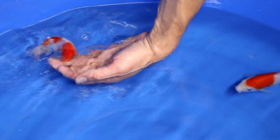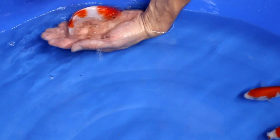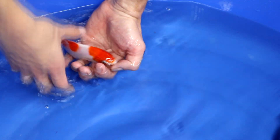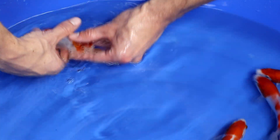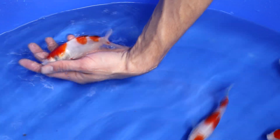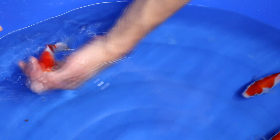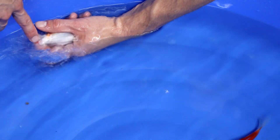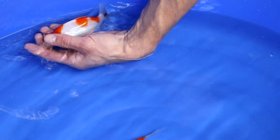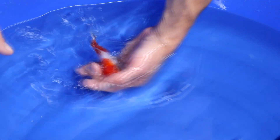This Kohaku we call Sandan Kohaku because it has three red steps. The nose is white, but the red lays over the eye — I personally don't really like that. I also think that the patterns are a little bit too small. Something else I don't like is red visible in the tail, and it has a little black spot below. Honestly I won't select it, although the pattern is quite interesting.